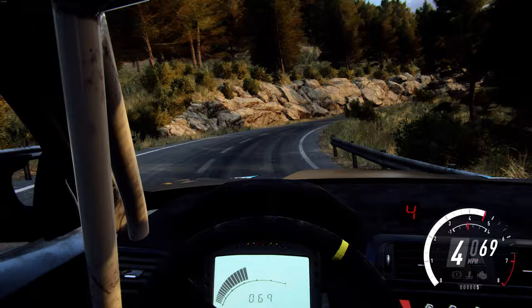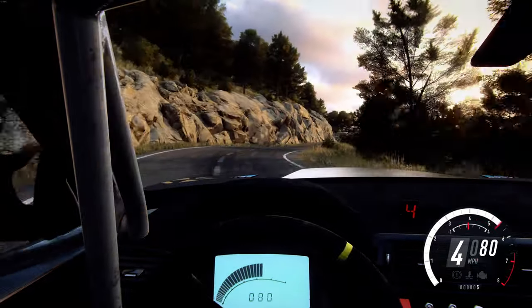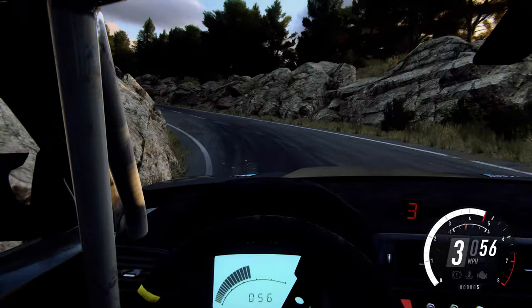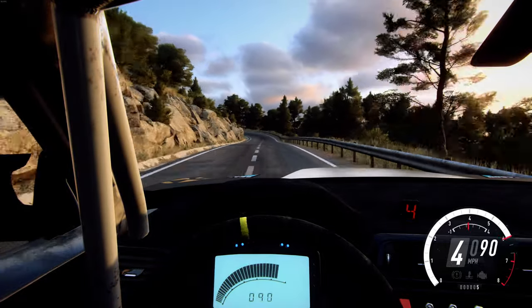Into six left, into four right, 50 of a crest, three left tightens. Into four right, 100, two left, extra long, opens and tightens.